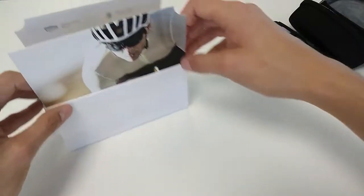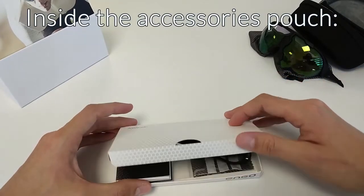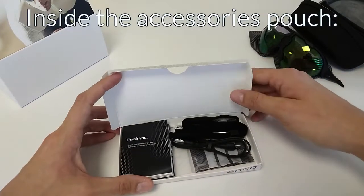After that, let's look at what is in the accessories pouch. Inside that pouch, you will find several products for your glasses.